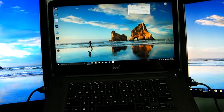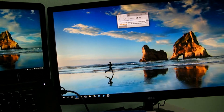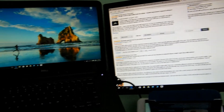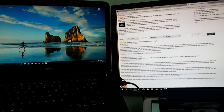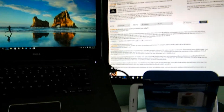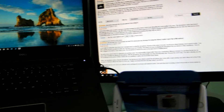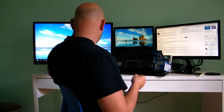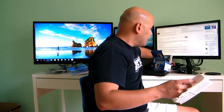No lag whatsoever — I give this product a thumbs up. It suits the purpose of what I needed. I thought I was going to spend more money but thank God I didn't need to. Once again, J5 Create product number JUA350, and it converts from USB 3.0 from your laptop.